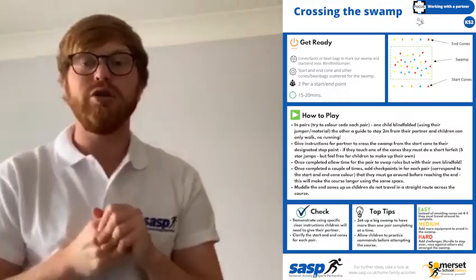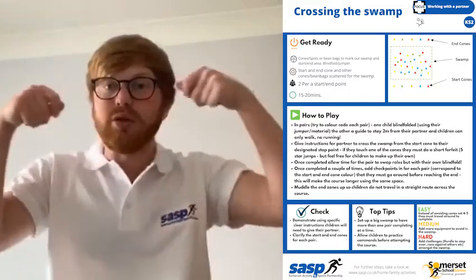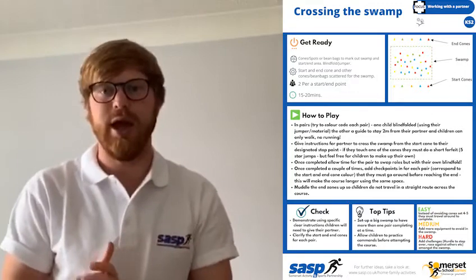One of you is going to be blindfolded. Your school may have sorted out some blindfolds for you to use, or it could be that you're using your jumper tied across. Please don't share whatever you're using as your blindfold with anybody else.